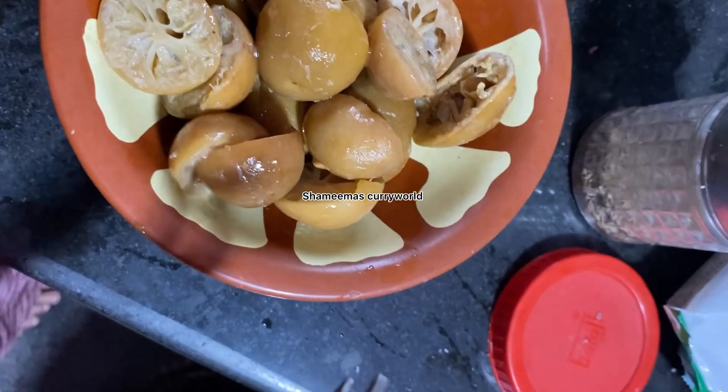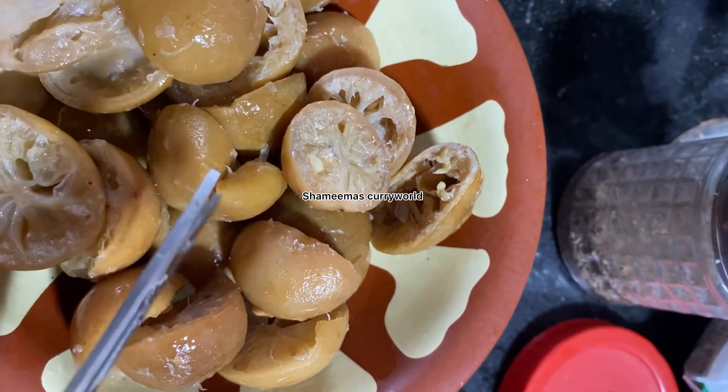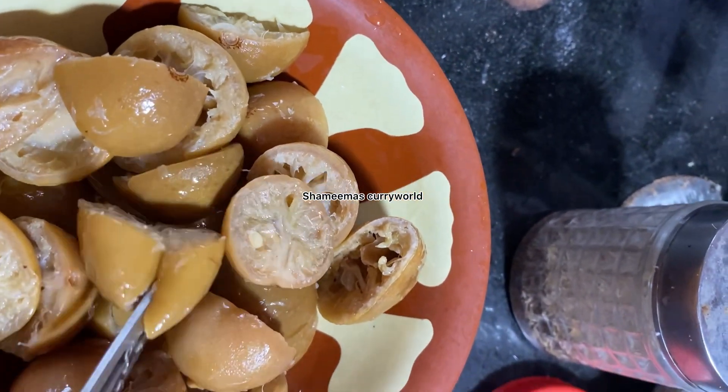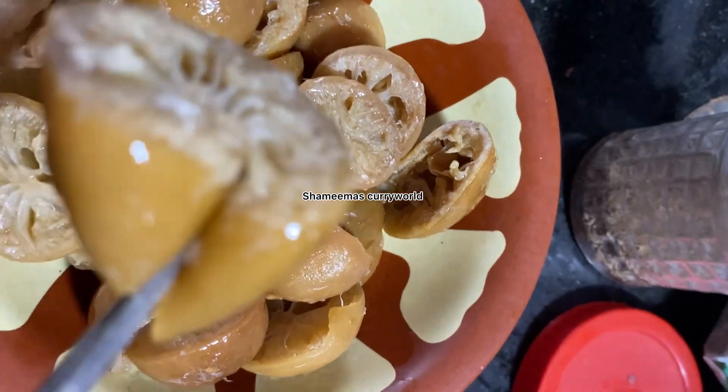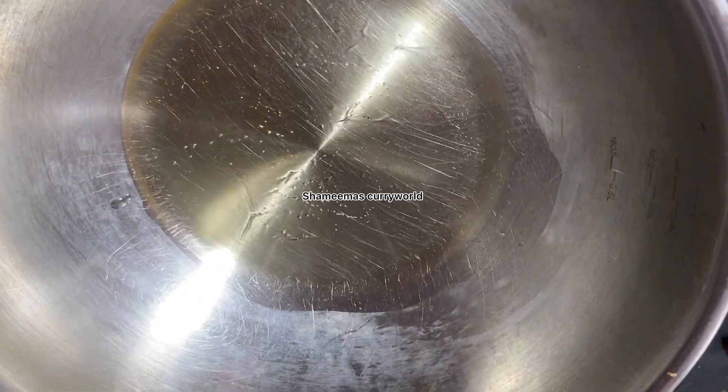We are going to make a dish, then we are going to make a bowl. Then we are going to cut two pieces — we also need a dish. You may cut it on this side. We will set the bread and add it, then cut on a low flame and leave it.